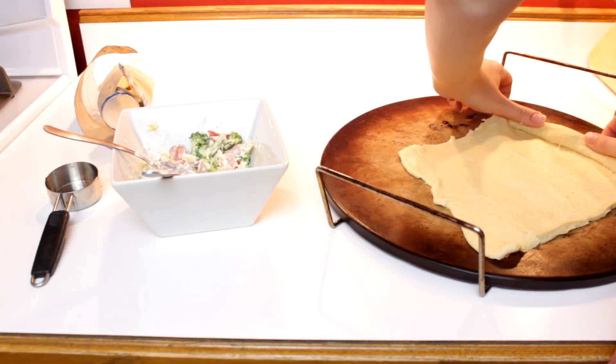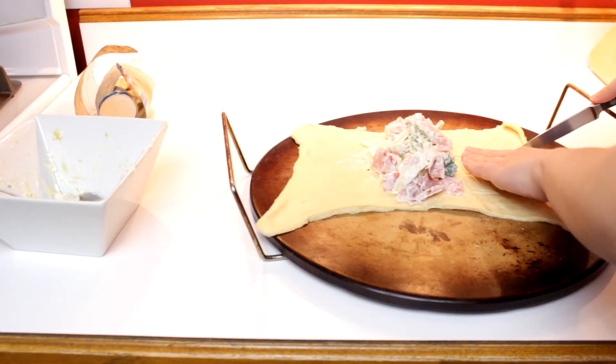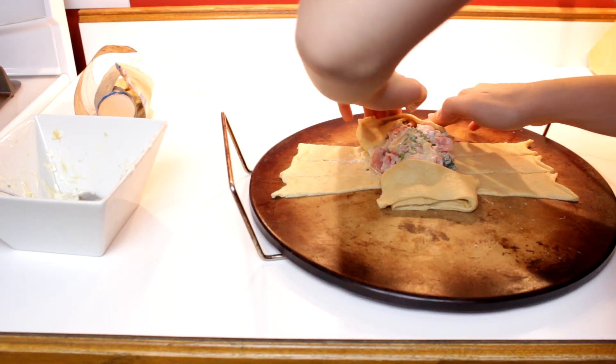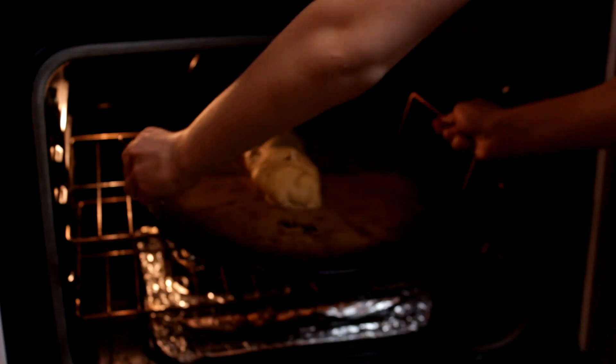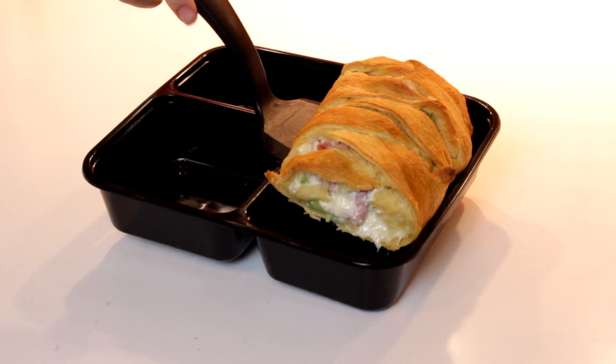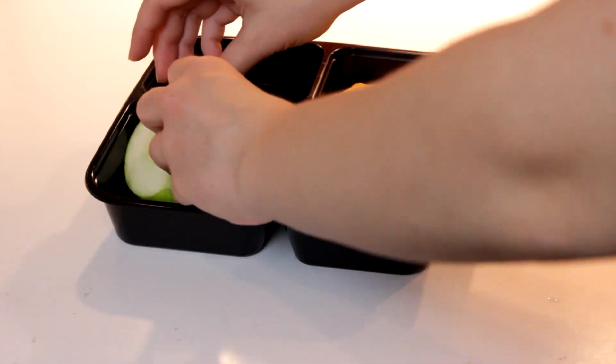Roll out a sheet of crescent rolls on a baking sheet and place the filling in the center. Slice the dough in strips from the filling to the edge, then fold the strips over to cover the filling. Bake at 350 for 15 to 20 minutes until the pastry is golden and the filling is bubbly. I had to cut mine just a little bit so it would fit into the box. Slice up an apple and add some candy for a treat.